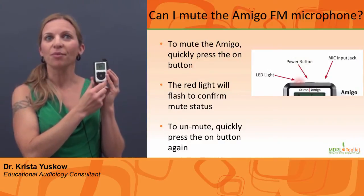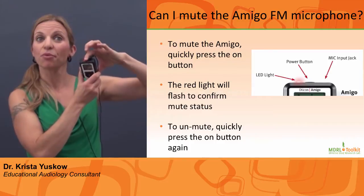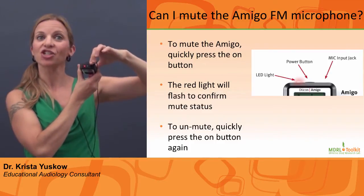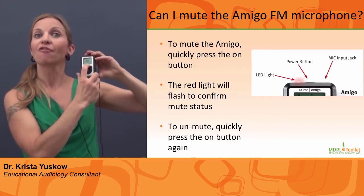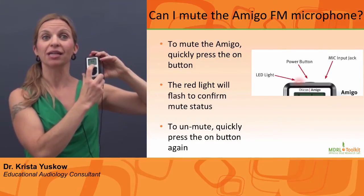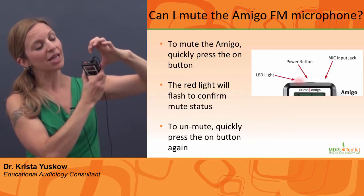Can I mute the microphone? Yes. Quickly press the on or power button. A flashing red LED will confirm mute status. An icon of a microphone with a line through it will also be displayed on the screen. To unmute, quickly press the on button again.